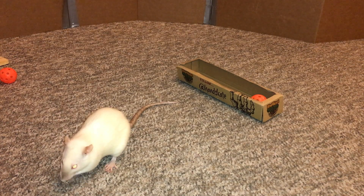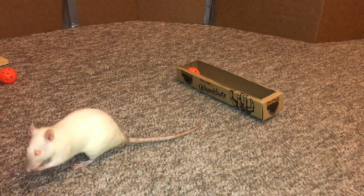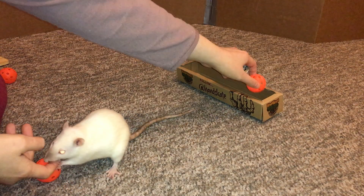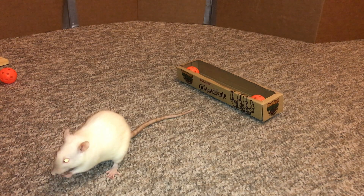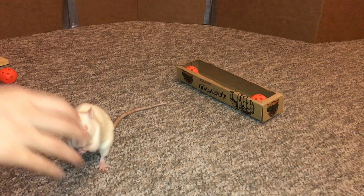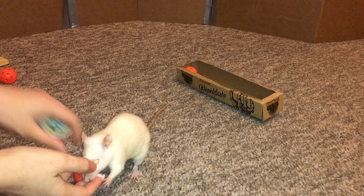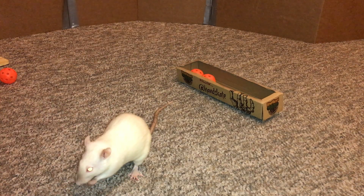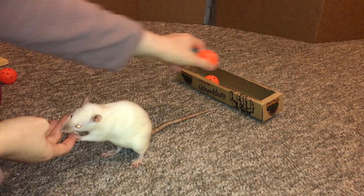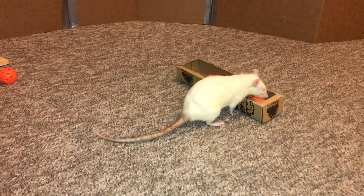I'm going to teach her that it can come from either corner. Good. So now it's a little bit harder. Good. Let's switch them. Good job. Nice.